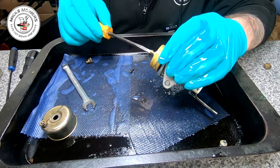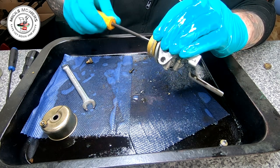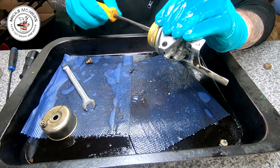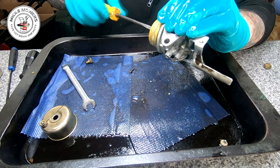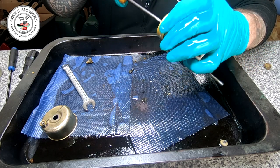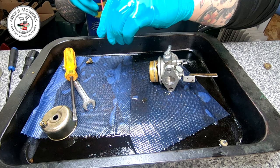So now we've got that carburetor sorted and I need to find another float and bowl for the other carburetor I just borrowed the part off. I'll just tell Pete it didn't work and get him to send me another one. Right — that one I've got to do, it wants a bit of a clean.